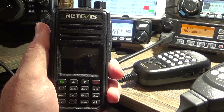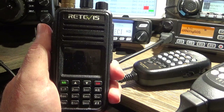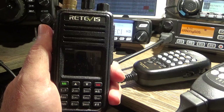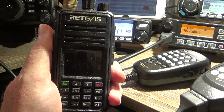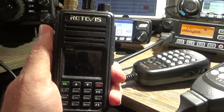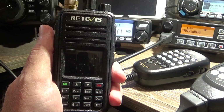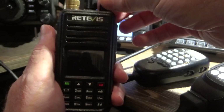G'day guys, Glenn VK4NGA in the Digital Shack. I just want to show you this radio and give you a run through it. This is the Retevis RT3S — it's a dual band DMR and FM handheld, same as the TYT MD-UV380.